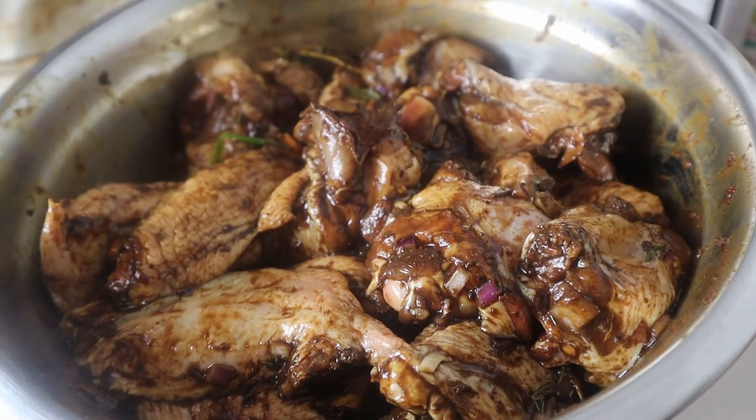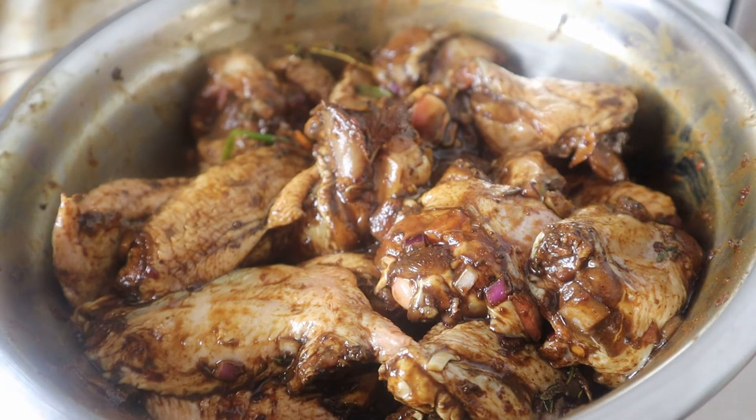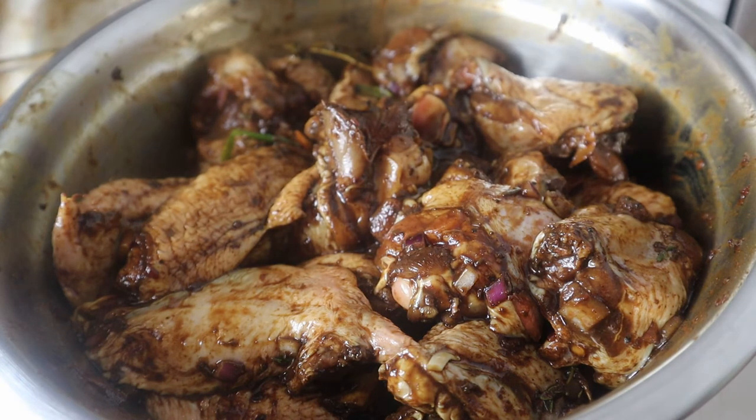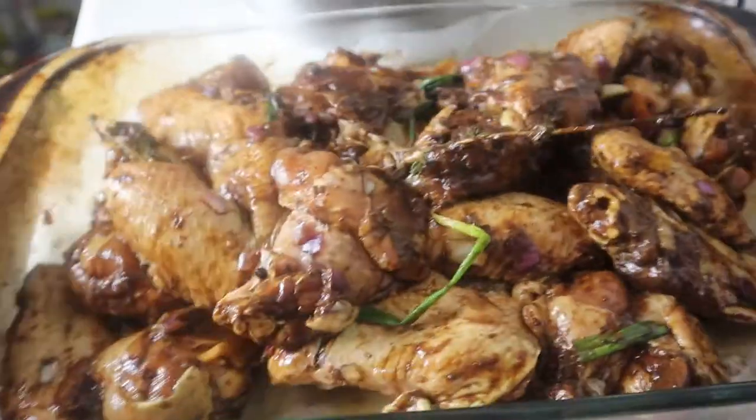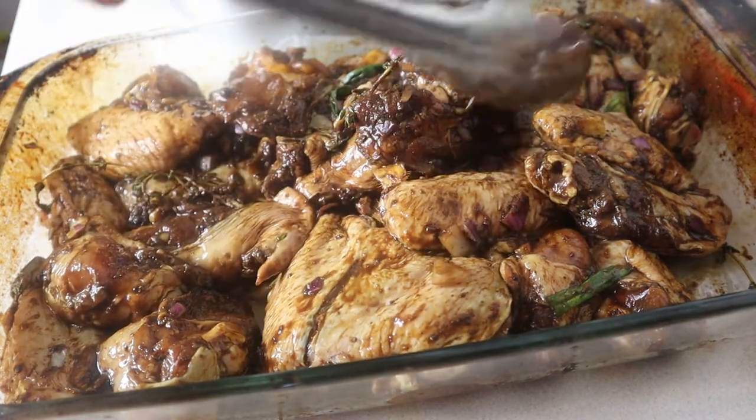Hey guys, we're back — it's day two. I had the meat marinating overnight, so now I'm gonna add it to my pyrex dish and bake it in the oven. I want to make sure that everything cooks evenly.